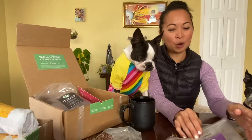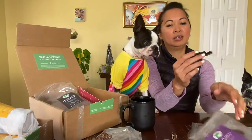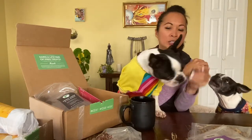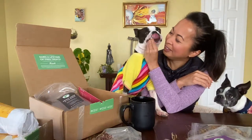Then we've got the organ meat of the month, which this month is beef spleen. I'm going to give them a small amount. Good girl. I love watching Orbit eat.